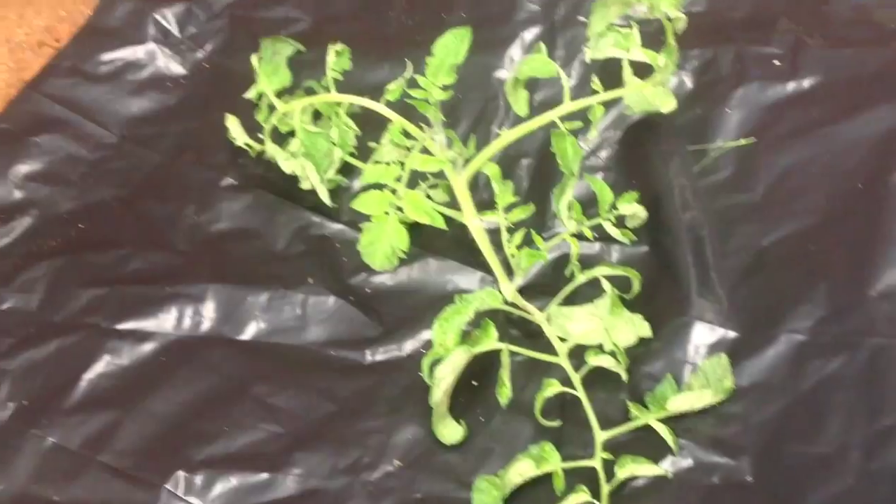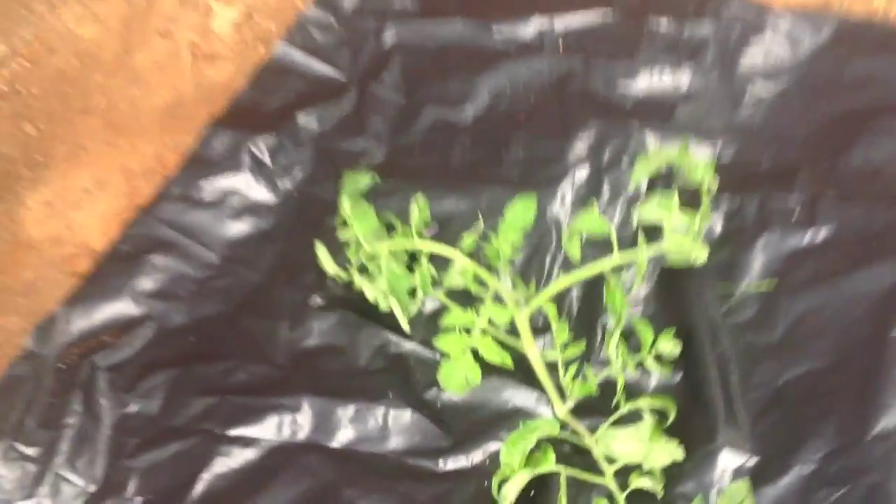This is a Better Boy tomato — it's a cutting from these tomato plants, which I'll make another video on pretty soon. Just want to show you guys how I did it and hoping to get some success from it. We'll see how it works out.